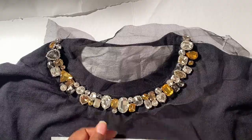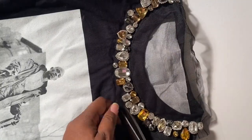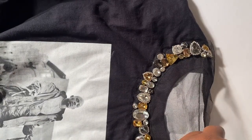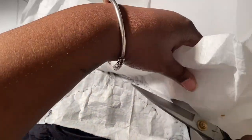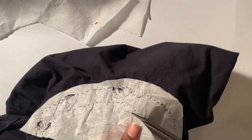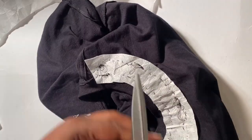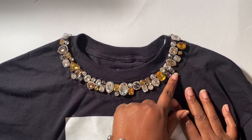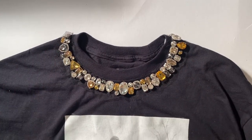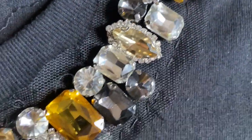Once the embellished collar is fully sewn onto the t-shirt, remove all of the straight pins. Take scissors and trim the excess tulle from the bottom and the top of the embellishment — cut close, being very careful not to cut any of your stitches or cut a hole in your t-shirt. Take your time, especially if you're using sharp scissors. Next, turn the shirt inside out and trim the interfacing close to the stitches as well. Turn the shirt back to the right side and see if there is any more tulle you want to trim closer.